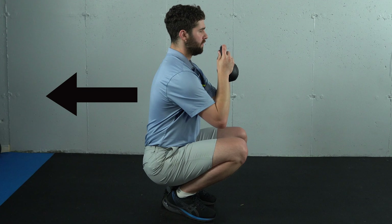The number one thing that heel elevated squats can allow you to do is to shift your weight back. By shifting the weight back, the backside of the body is going to be a little bit more open. This is going to improve range of motion at the knee, the hip, as well as the ankle.